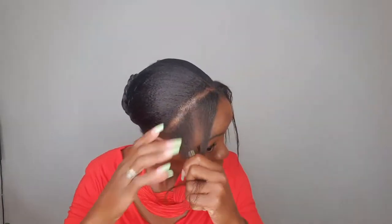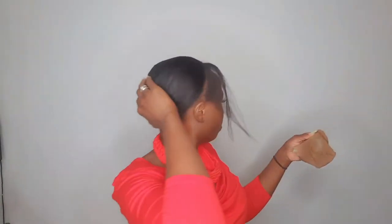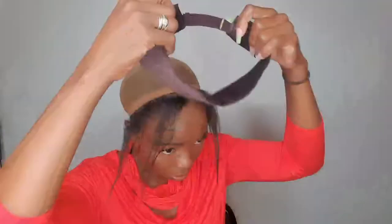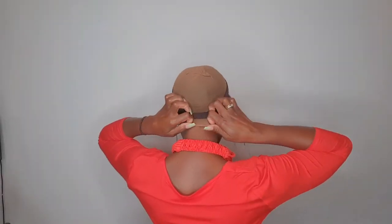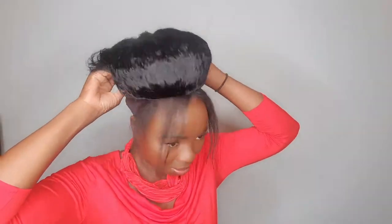My hair is washed, deep conditioned, and moisturized — the whole full routine. This is the hair I'm leaving out for now; I might leave a little more or a little less out — one big plait at the back, that's about it. I added a wig cap just to keep everything down, and a wig grip — that was all I needed. I did not use any bobby pins, although I might need to resort to bobby pins as time goes on and the wig becomes a little slack.